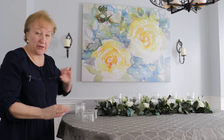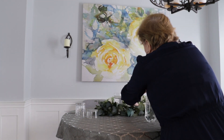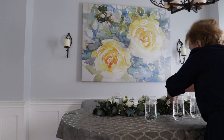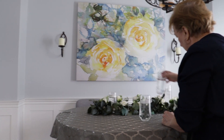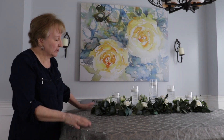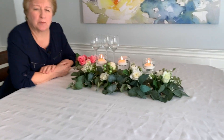Let me show you by pulling out the three center candles and putting my glasses in — that just gives it a different look. It's just another way of using the same centerpiece. I'm also going to show you how to change it up a little bit more. Here we have the three candles set up for a guest table.